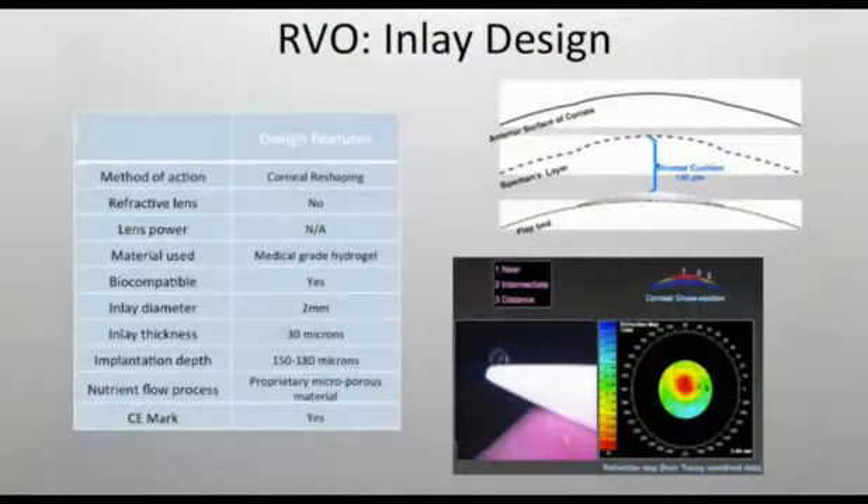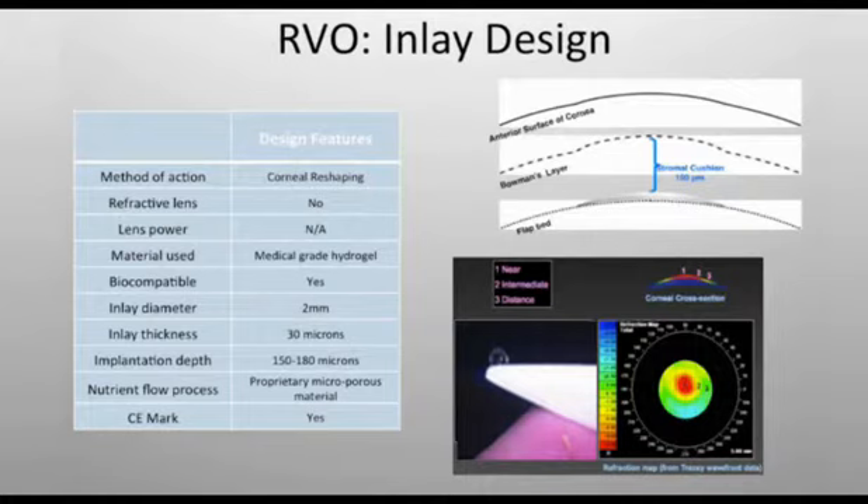When we look at another company, the Revision team, they have about a hundred patients enrolled in the trial. They work by reshaping the cornea and increasing negative spherical aberration. Their results also look good — 20/20 distance and 20/20 near. Promising.